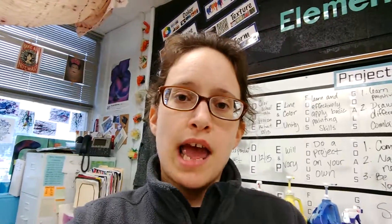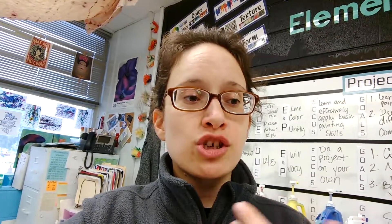Good afternoon my beautiful people. Today I want to share with y'all how I organize and how I manage paint. Painting in the classroom can be messy and crazy, so I want to share with you how we do it. I have four classes painting right now so everything's all set up, but let's take a look.